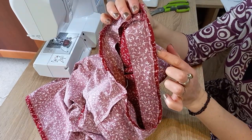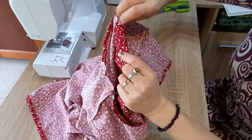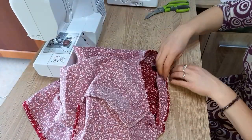Another thing you might be asked to do on patterns is to clip the curves. Without clipping, when you fold the fabric the other way the seams inside can spread out a little bit, or overlap, depending on whether it's a concave or convex curve. So you clip those to allow the fabric to lie smoothly.